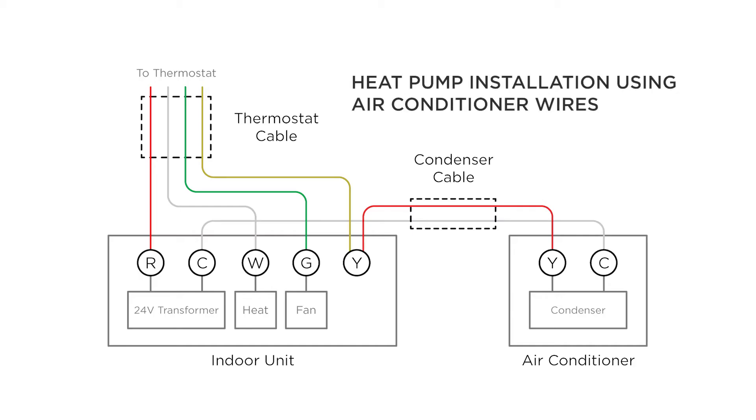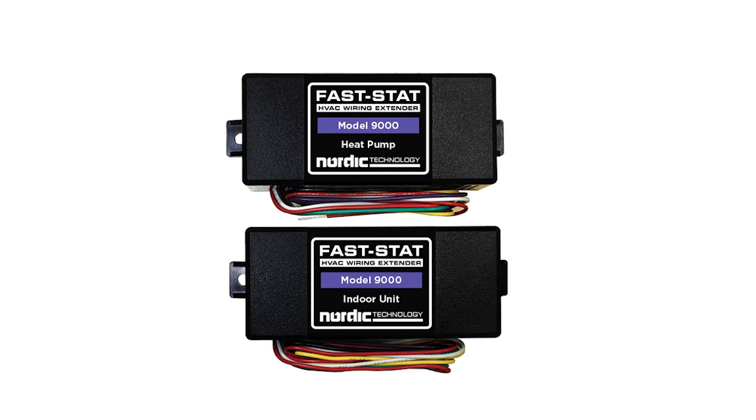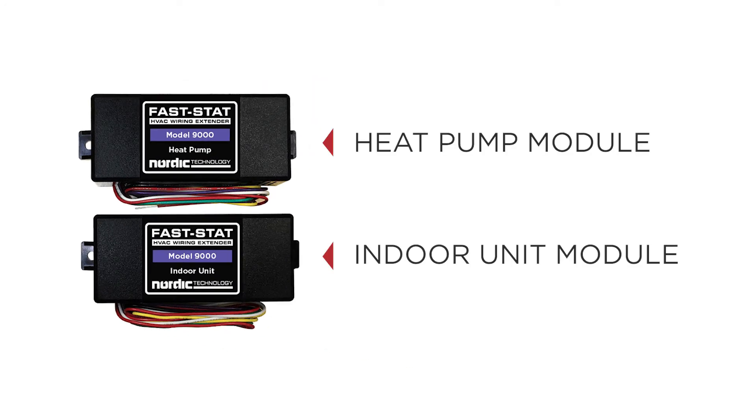In this example, we will show how the Model 9000 is wired in a typical heat pump installation. The Model 9000 has two components: the indoor unit module and heat pump module.